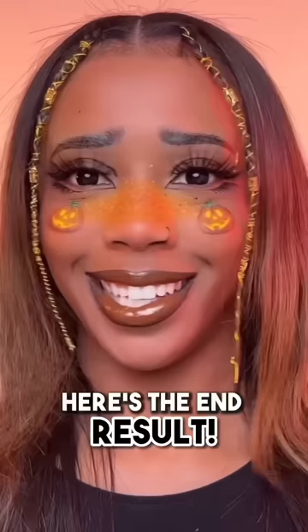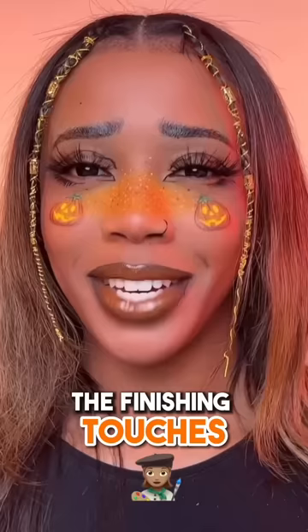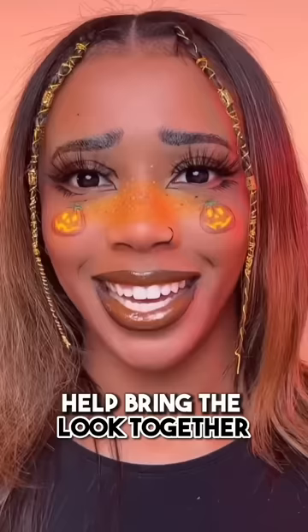Let's do some lipstick. Who's ready to see the end result? Okay guys, it's the end result — what do you guys think? The finishing touches really help bring the look together. Is this a cute or a fail?